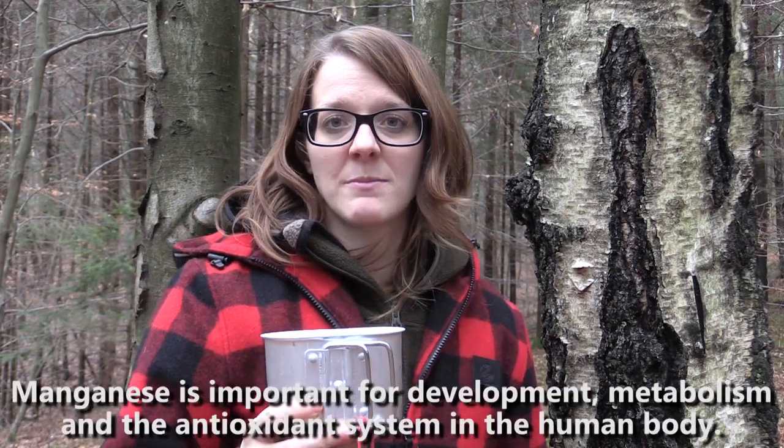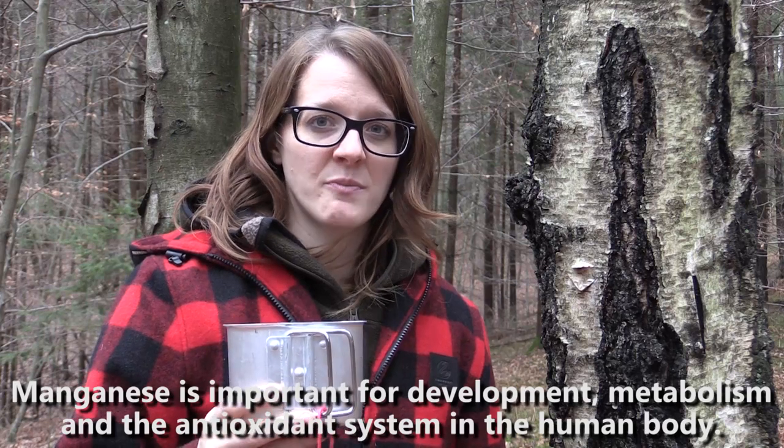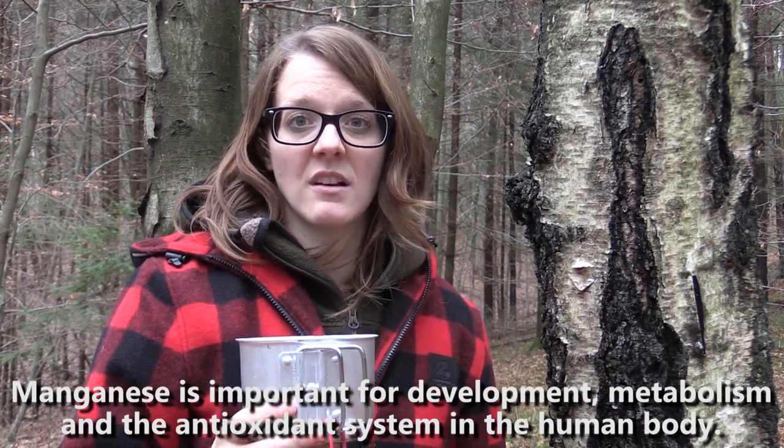Besides sugar, birch sap also contains antioxidants, vitamin C, and a group of B vitamins, as well as a lot of minerals — especially manganese. If you drink about 200 milliliters of birch sap it will fulfill 100 percent of your daily needs of manganese, and that's quite a lot.